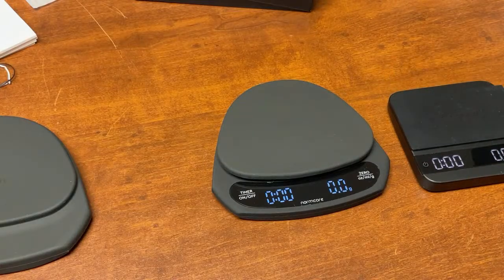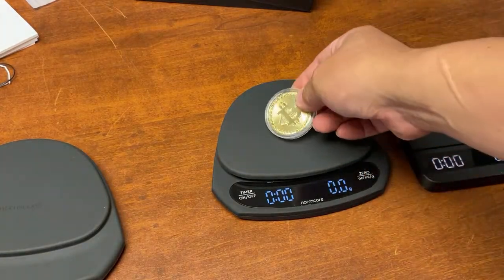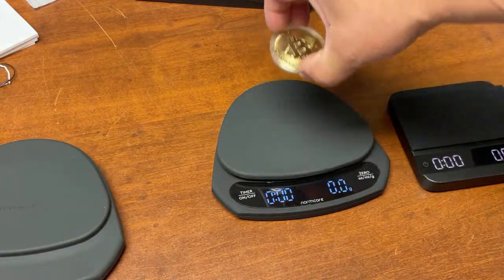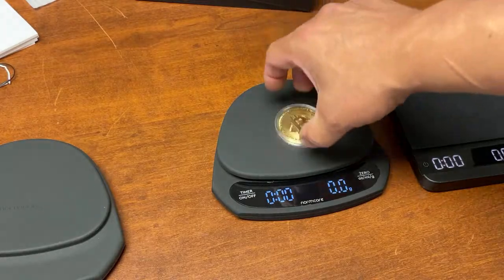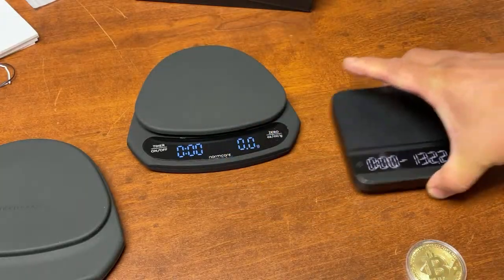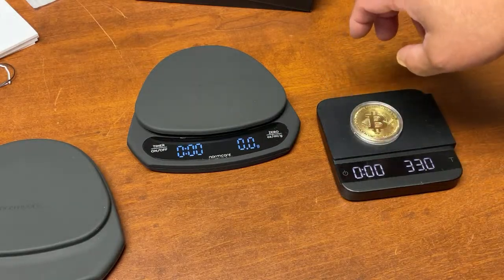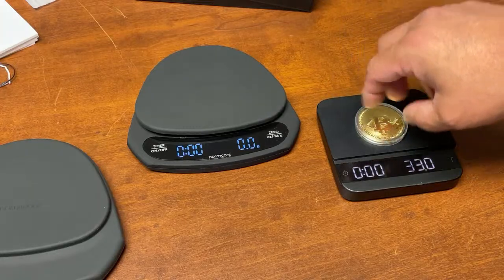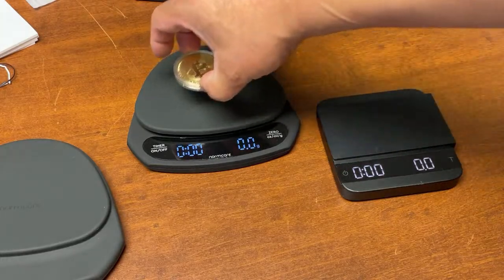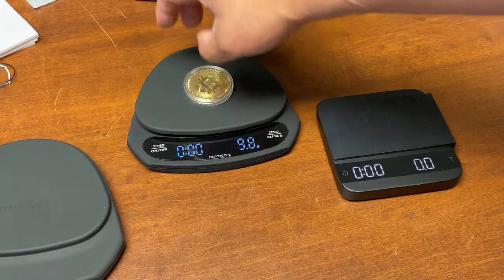Let's test the accuracy. I have my Bialetti here — 33 grams. Pretty fast and very responsive, 33 grams. And there comes the speed wise on the Acaia — very fast, very responsive. Now the Gnomecore — yeah, pretty responsive as well.